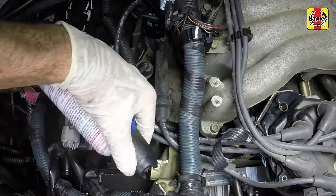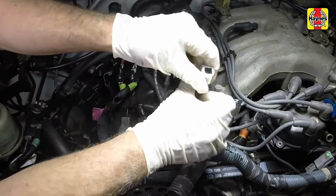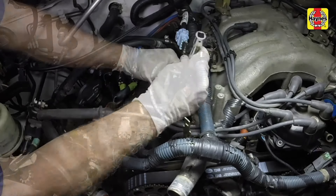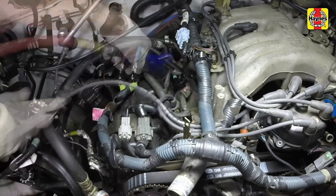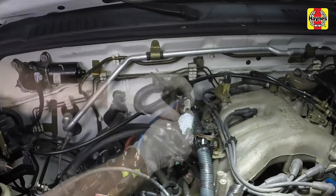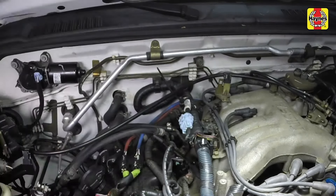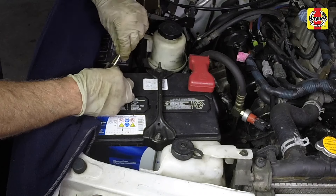Replace the right side bank of spark plugs using the same process described previously, replacing them one at a time to prevent mixing up the spark plug wires. Connect the negative battery cable to the battery terminal and tighten the cable nut securely.